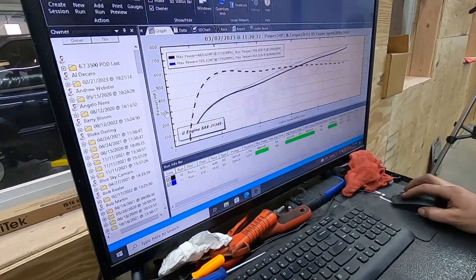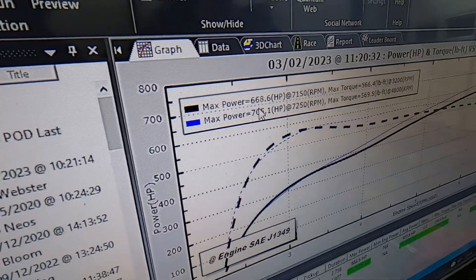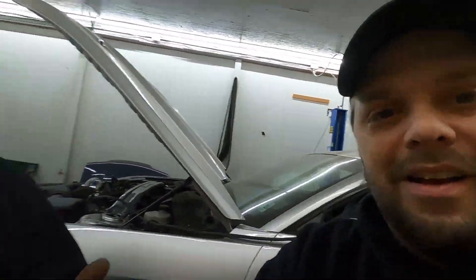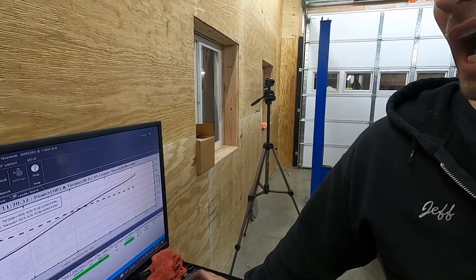That's not going to get old, ever. 705. So this is a hot 696 — 668 is what it made hot. So that's heat soak.